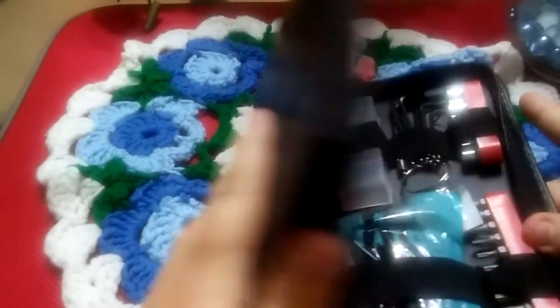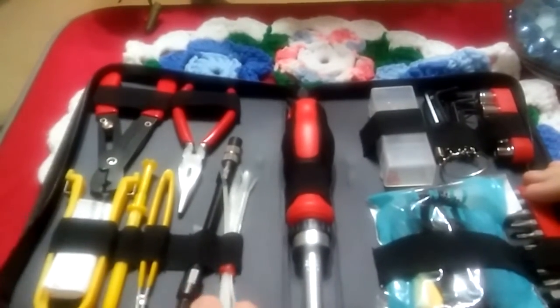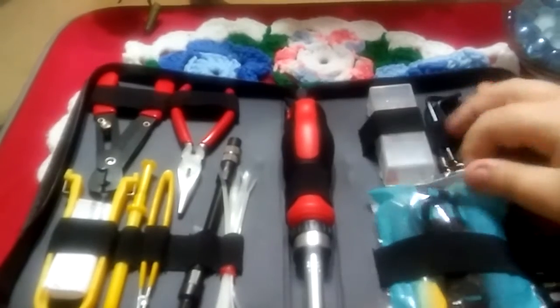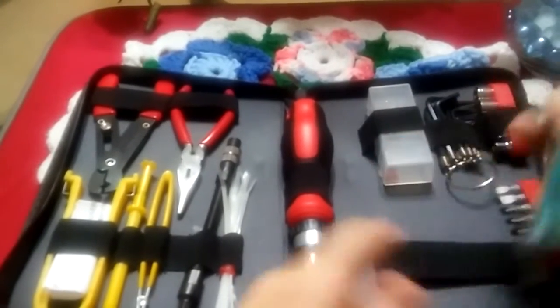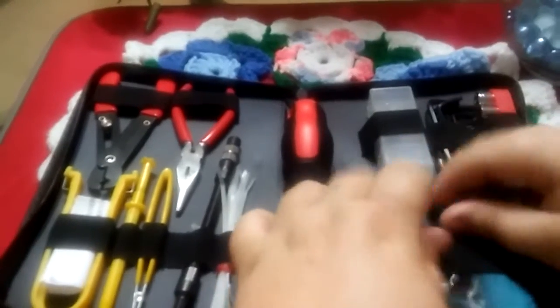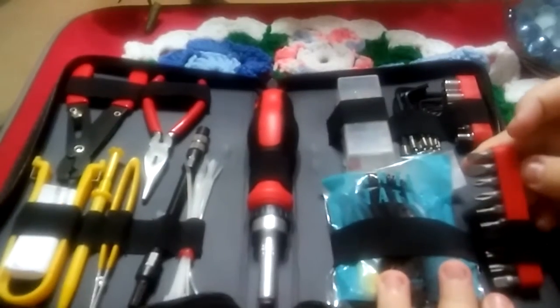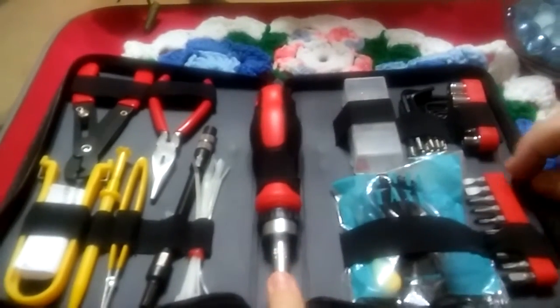It pretty much has everything you might need in here. You do have zip ties, you have your magnetic static wrist strap, you do have allen keys, and you have bit pieces for the screwdriver.